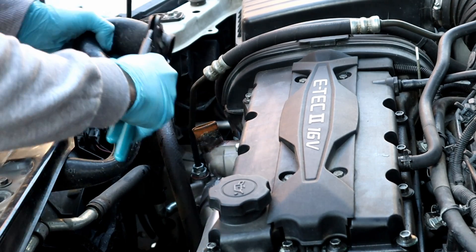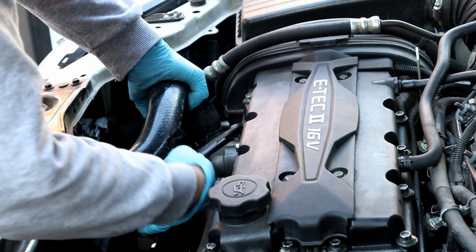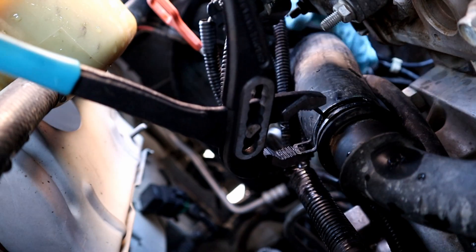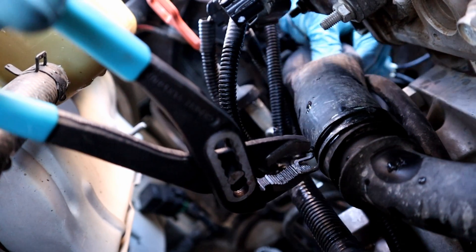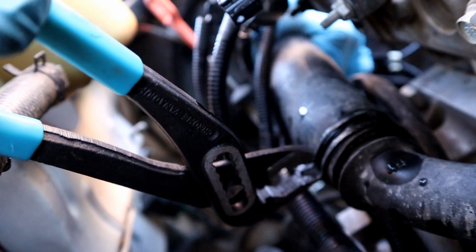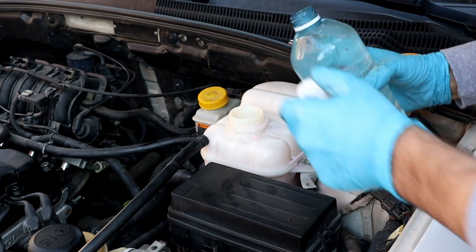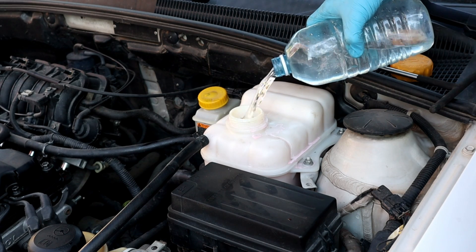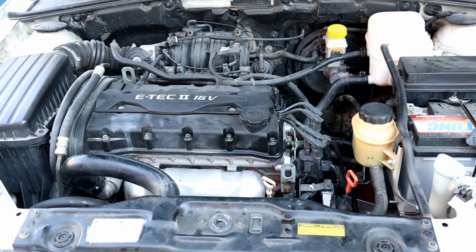Usually tap water does that, but clearly the coolant was bad quality. Let's put the upper and lower hoses back and fill the radiator with distilled water and run the engine. All the hoses are back on. We will fill the radiator with distilled water and run the engine for 2 minutes — not longer. We don't need the engine to get hot because we will drain it again. The reservoir is at the right level — we're gonna start the engine.